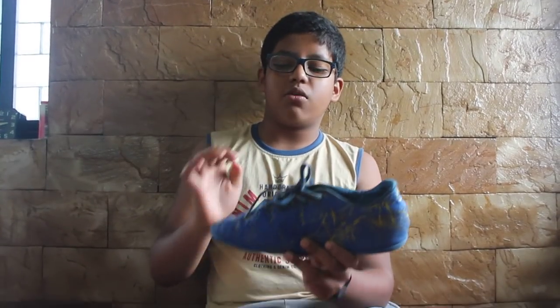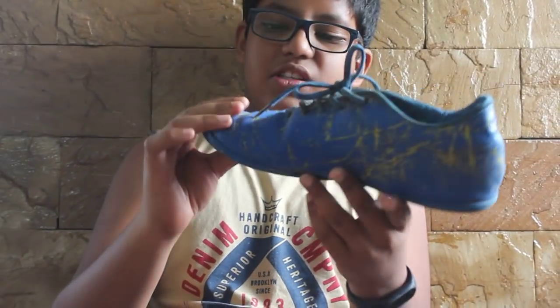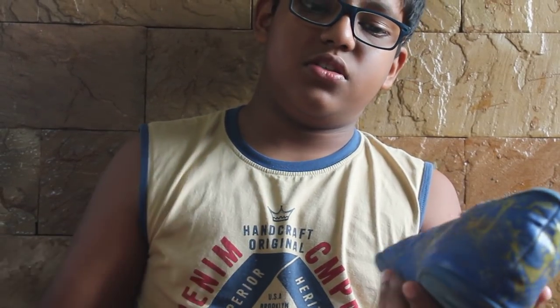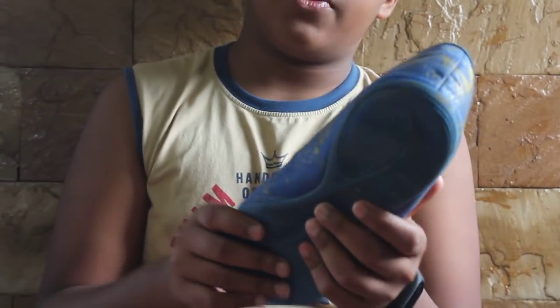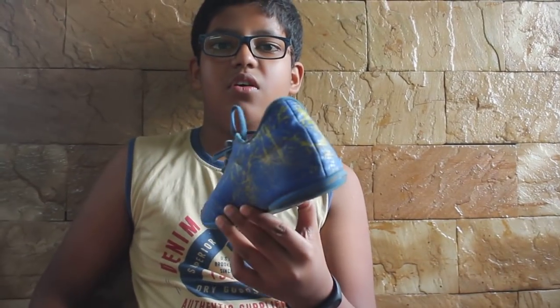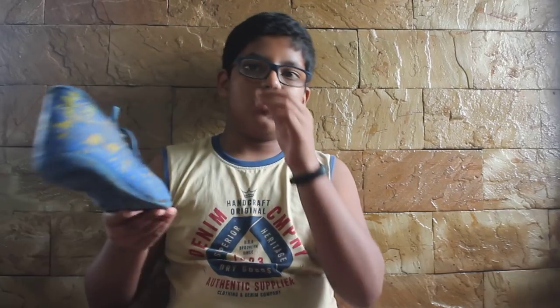I'd like to show you another Nivia flat which I have. This one is completely sponge-based, giving you superior quality. The other things are the same — it has good grip and other good features. Sorry it's a bit dirty as I didn't wash it.